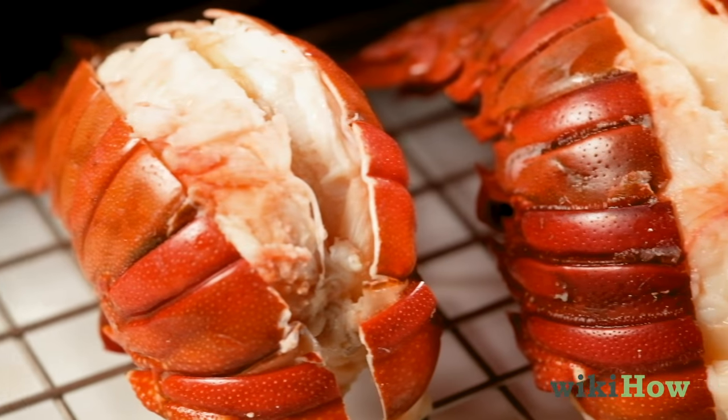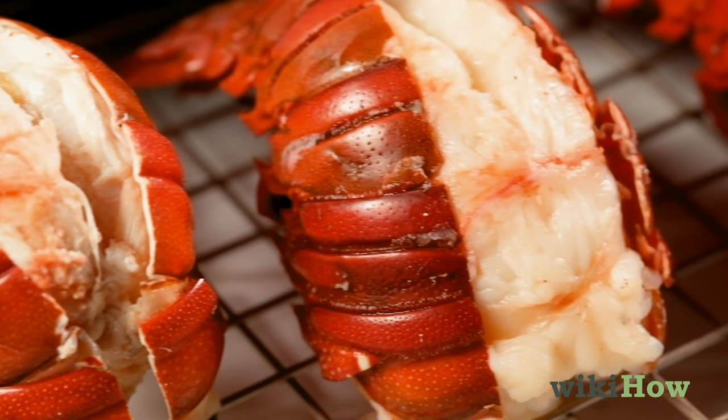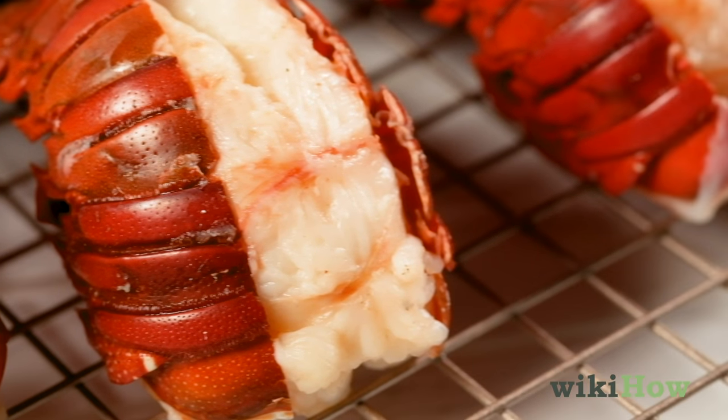If the meat in the center isn't opaque and white, steam the tails for another 1 to 2 minutes.